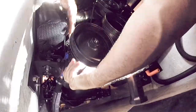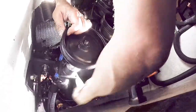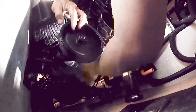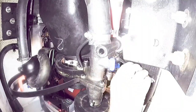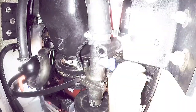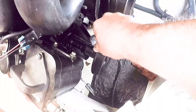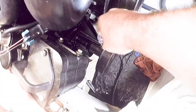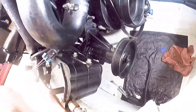I found that putting the shorter bolts on first to secure the cover gives you a little more play with the pump. Make sure all the bolts are tight.